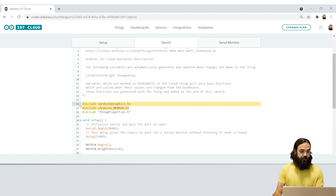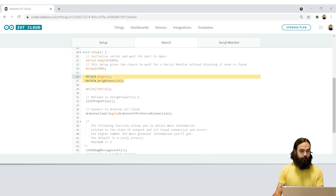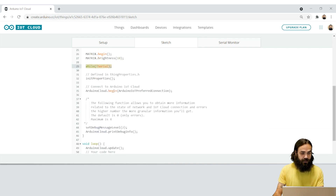The first thing I'm going to do is include the Arduino graphics and the Arduino Maker RGB libraries at the top of our sketch. These will ensure that we can control the Maker RGB shield, otherwise we can't use it. Then we're going to use matrix begin which will initialize the library and set the brightness to 10, which is a nice lower brightness so you don't get blinded by the shield — it's very strong.